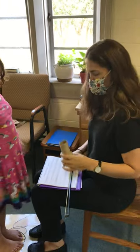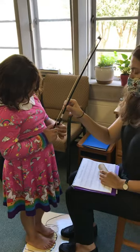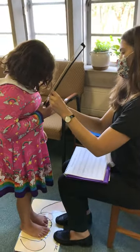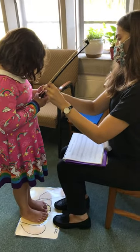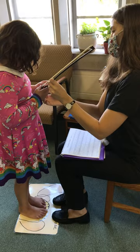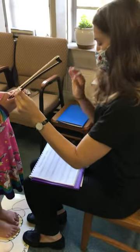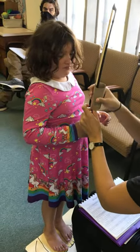Make your bow hold — it could be a paper towel roll or a toilet paper roll. So after she's made her bow hold and chosen one rhythm, then we'll put this on here like that.